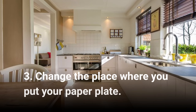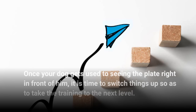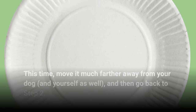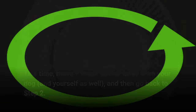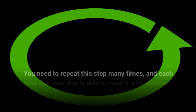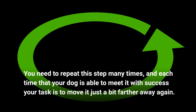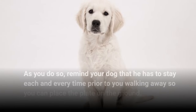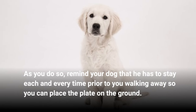Step 3: Change the place where you put your paper plate. Once your dog gets used to seeing the plate right in front of him, it is time to switch things up so as to take the training to the next level. This time, move it much farther away from your dog and yourself as well, and then go back to step 2. You need to repeat this step many times, and each time that your dog is able to meet it with success, your task is to move it just a bit farther away again. As you do so, remind your dog that he has to stay each and every time prior to you walking away so you can place the plate on the ground.